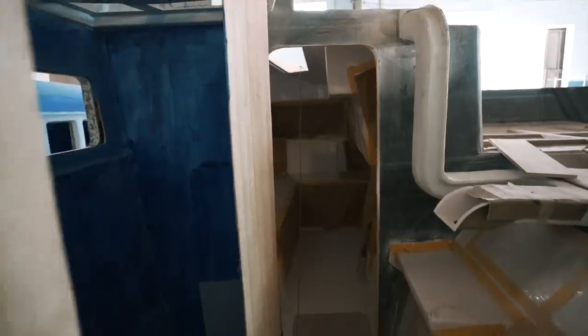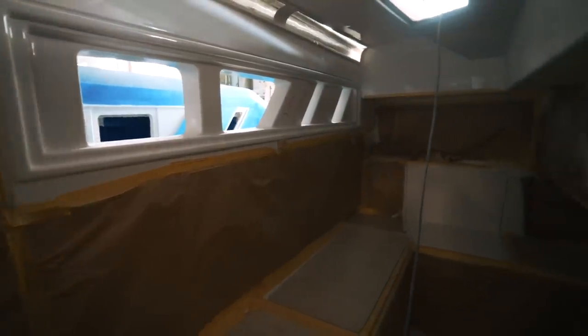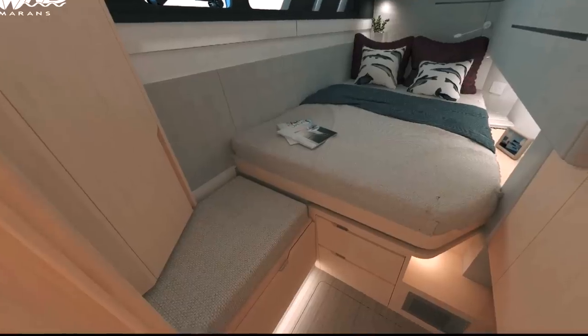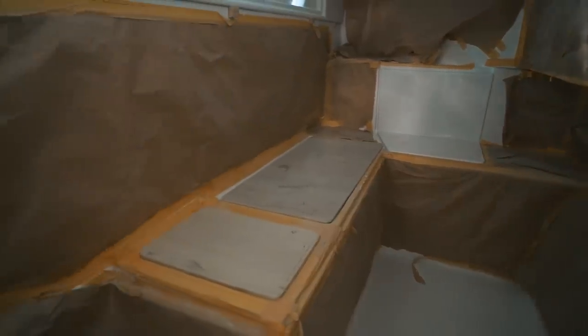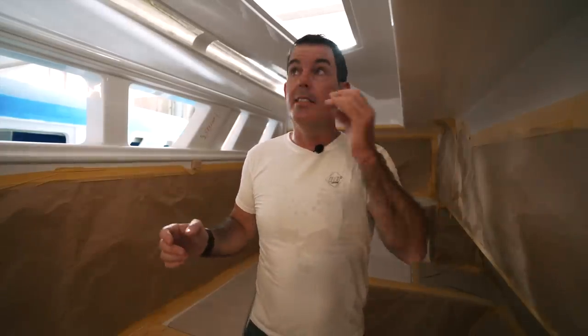Here we are now in the starboard aft cabin. One thing I do want to highlight — these are the inserts that we saw in a previous episode being glassed. They are all in place now and give you a really good idea of the amount of light that's going to come in. There's the signature Sea Wind slanted windows — a lot of light even in the smallest of the cabins. You can see storage and cabinetry here, and there's a lot of storage under the bed. It's actually pretty sizable, and we have more head height than we had on Ruby Rose.